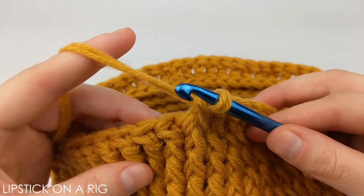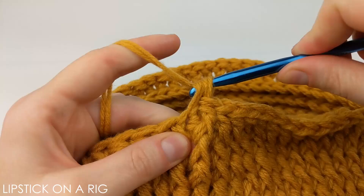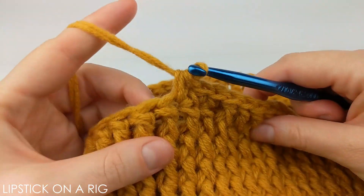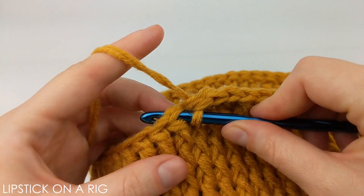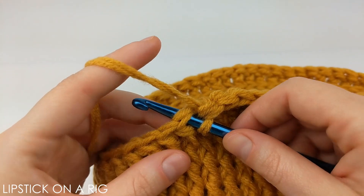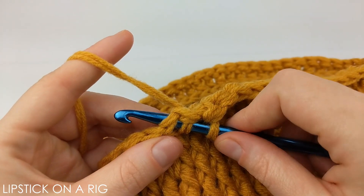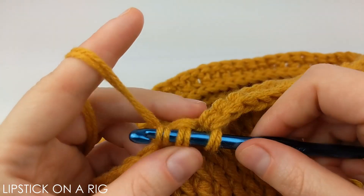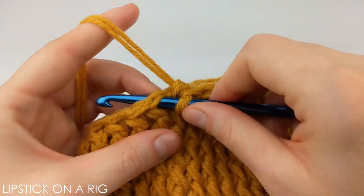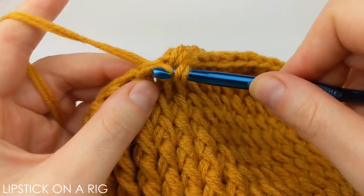We are going to decrease for one row. Place one single crochet in your first three stitches, then single crochet stitch four and stitch five together: insert your hook underneath stitch four, yarn over and pull through, then insert your hook underneath stitch five, yarn over and pull through, then yarn over and pull through all loops on your hook. Repeat that pattern all the way around — when done you should have 44 stitches.